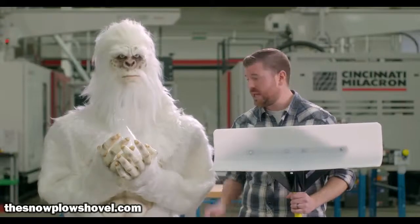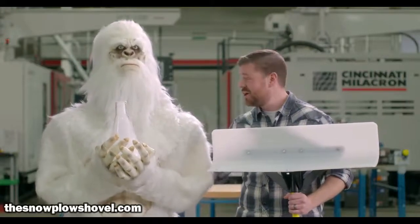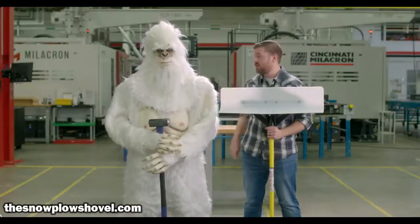Our blades feature virgin ultra-high molecular weight polyethylene — which is your talk for stronger than metal. You're right buddy, you drinking that? We're going hammered down on this thing right now. Is that right, Yeti?